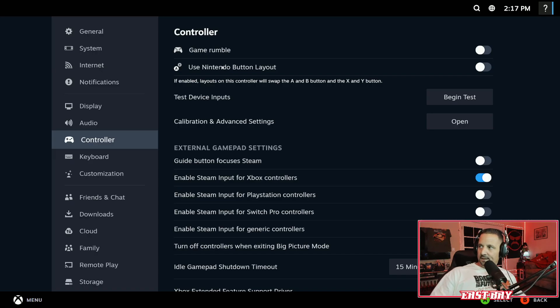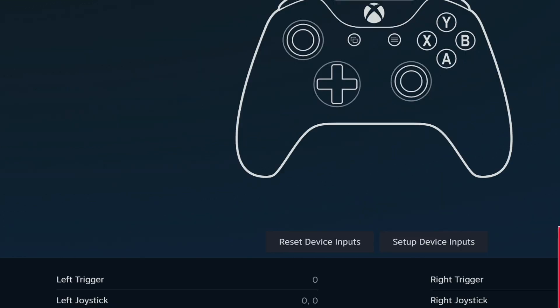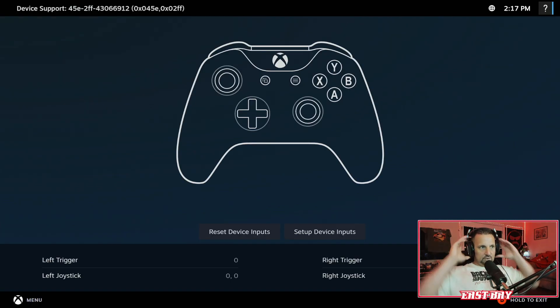Right above me you can see 'Enable Steam Input for Xbox Controllers' — I'm assuming you select the equivalent option for PlayStation or whatever else you're using. I have this selected and everything works. You can go to Begin Test and, as you can see, I'll use the left joystick — you can see it moving and the numbers updating. Left trigger — the numbers pop up as I press it. Everything's working fine.